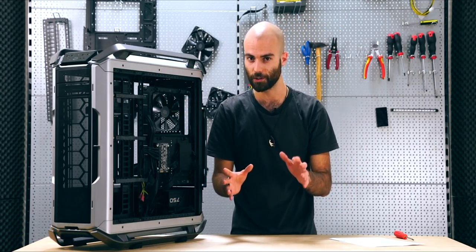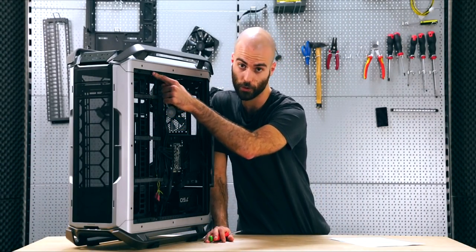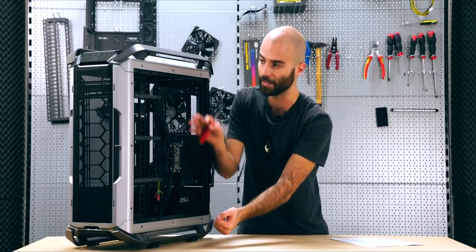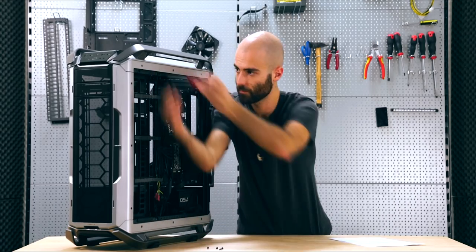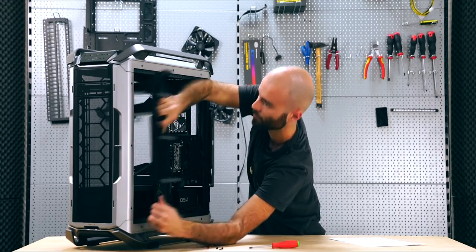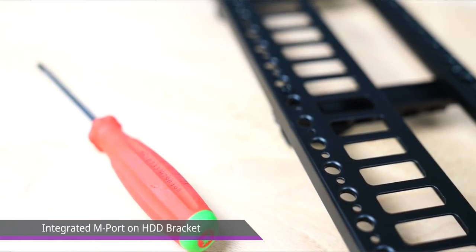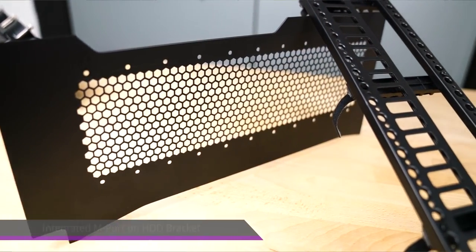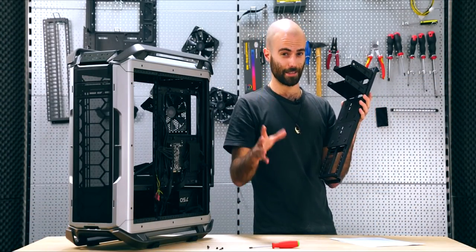I'm going to show you some other features that help with cable management on the other side, and also the modular system behind it. To detach it, there are four screws that you can take out with a screwdriver and the whole unit comes out. This is the HDD bracket. On one side we find the cable clips I mentioned before, and on the other we find the M-port, which is our modular mounting system. The M-port basically allows us and users to mount every accessory they want, or even self-made parts.